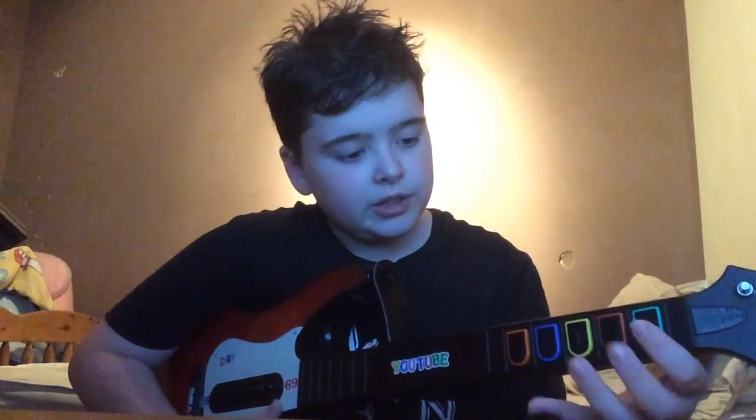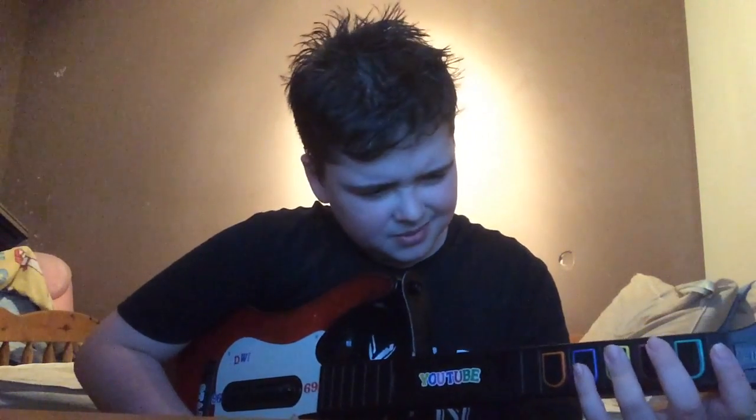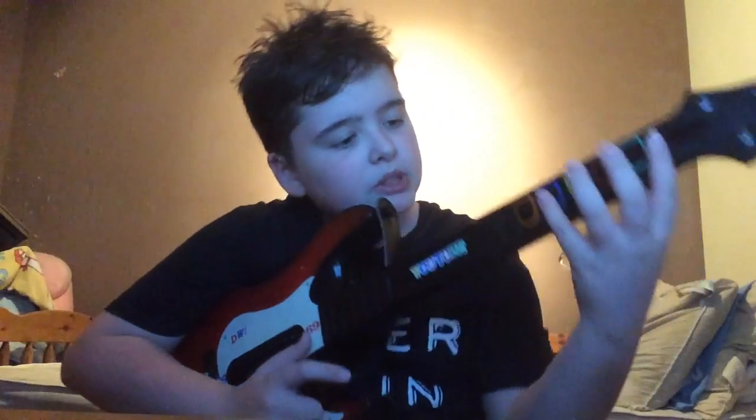But these four fingers are more important. So you hold your index finger on the green as I said, your middle finger on the red, and — I'm not sure what this finger is called — but this finger is on the yellow, and your pinky needs to be on the blue.